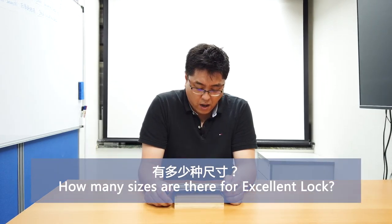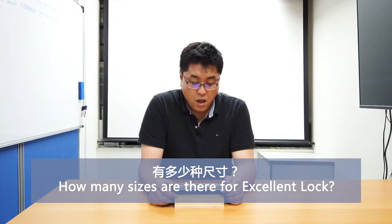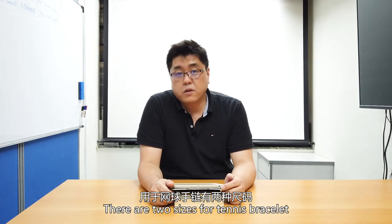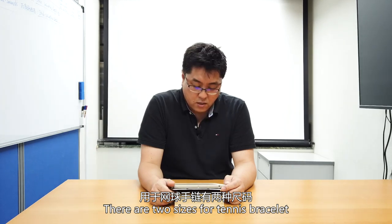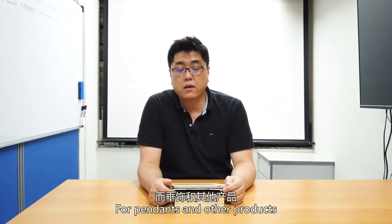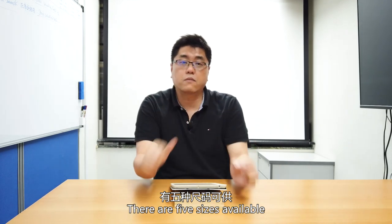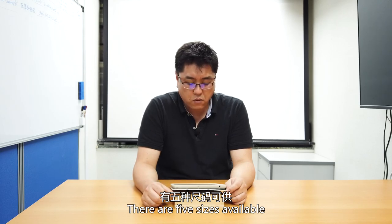Question five: how many sizes does the Excellent Lock come in? For the tennis bracelet there are two sizes, and for pendants or other findings — including the Excellent Lock with a half ring — there are five sizes of the Excellent Lock available.